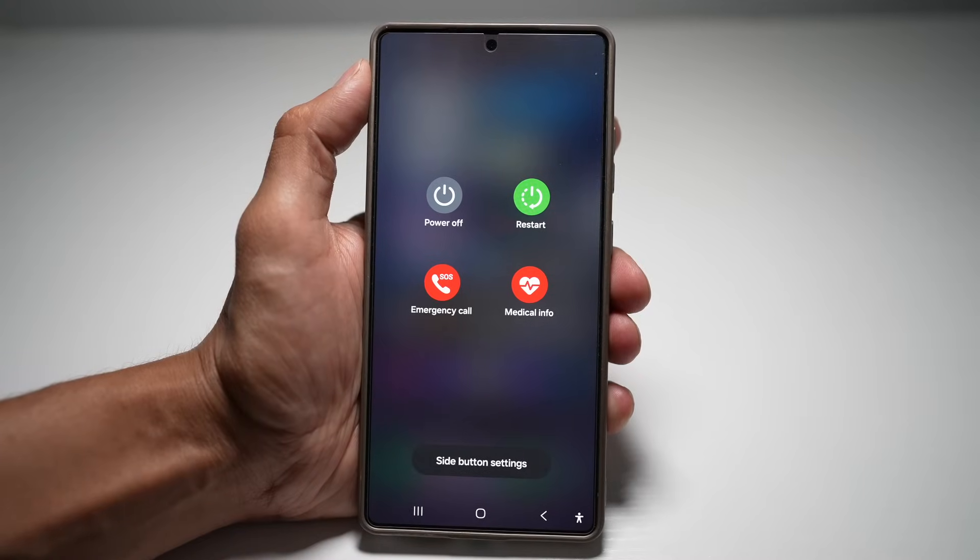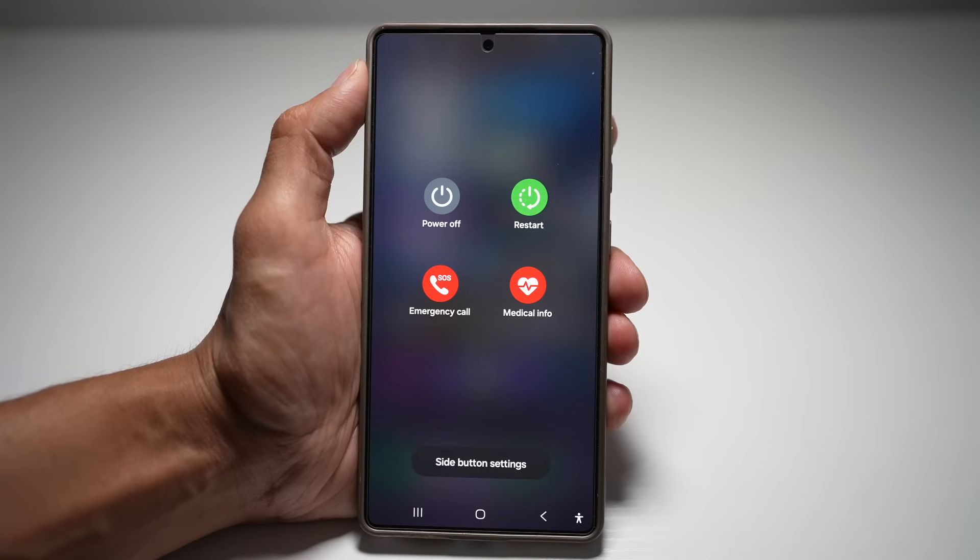This makes shutting down or restarting your phone much faster and more intuitive. No need to swipe through menus or use extra shortcuts. It's especially handy if you prefer a more traditional setup.